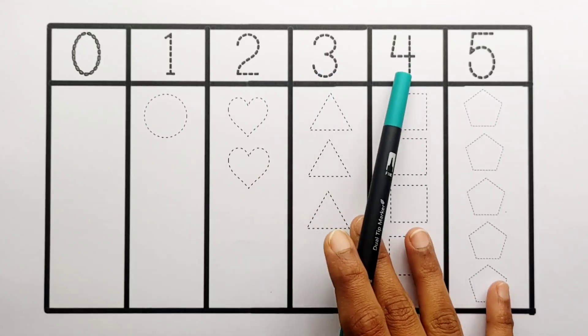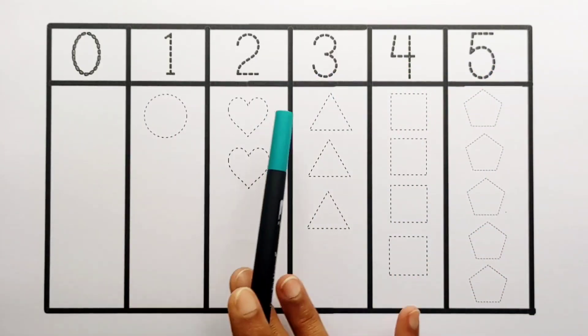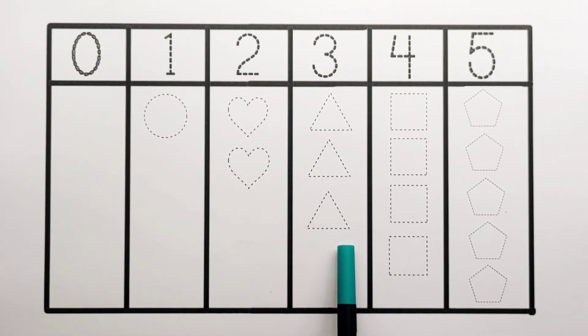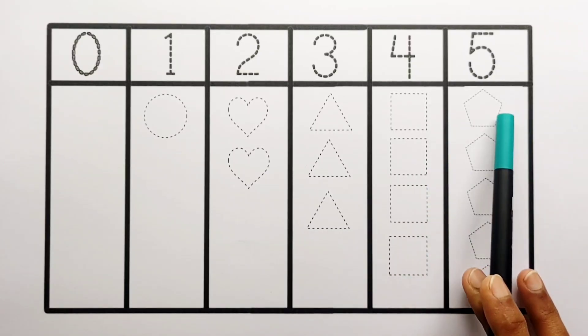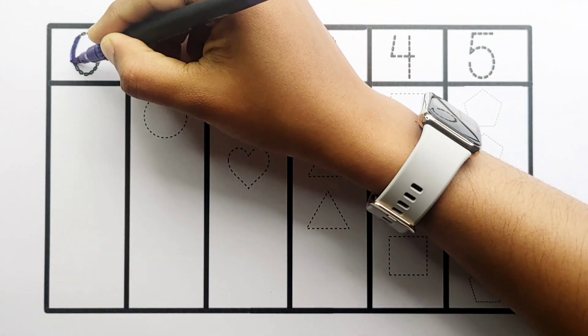Let's learn to count some numbers! 0, 1, 2, 3, 4, 5. 0, 1 — circle. 1, 2 — 2 hearts. 1, 2, 3 — 3 triangles. 1, 2, 3, 4 — 4 squares.